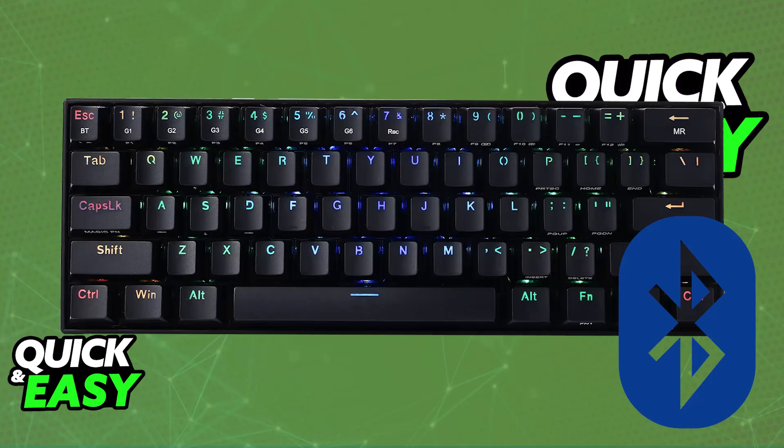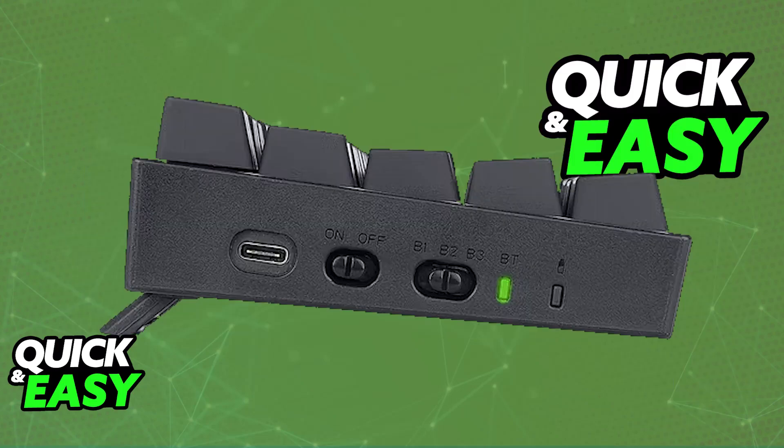To start, unbox the keyboard. There will be a toggle on the keyboard itself — all you have to do is make sure that it is set to Bluetooth or BT. Once this toggle is set to Bluetooth, go over to your device — either a PC, a mobile device, or whatever you are trying to connect it to.